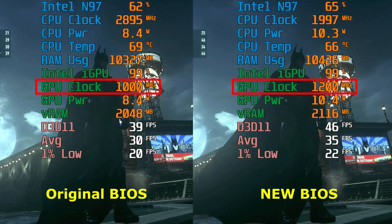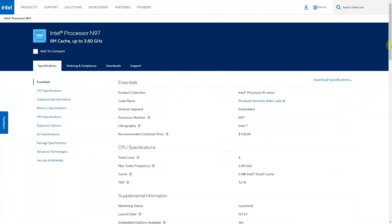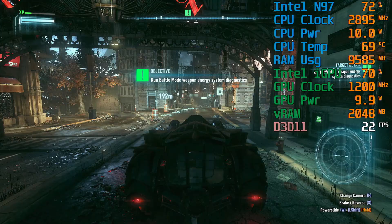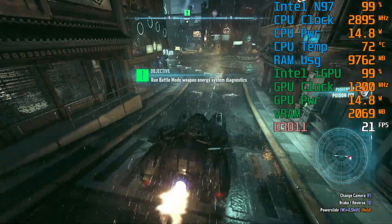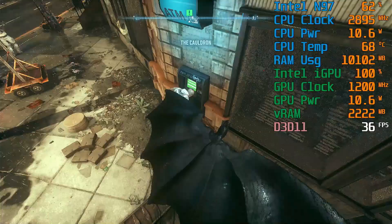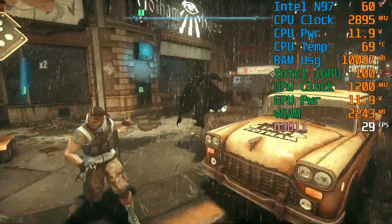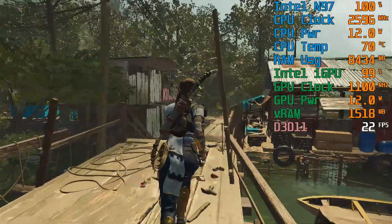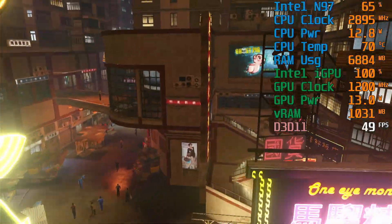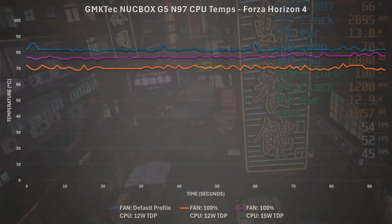So what does this all mean? The bottom line is the BIOS update improves gaming performance by allowing the integrated GPU to run at its spec speed of 1,200 MHz. Batman Arkham Knight improved by about 33%, going from nearly unplayable at ~23 FPS average to playable at ~32 FPS average. Other titles like Forza Horizon 4 and GTA 5 had only marginal improvements of a few percent, while Hitman, Shadow of the Tomb Raider, and Sleeping Dogs had modest but noticeable improvements of 13–20%. Increasing the TDP from 12-watt to 15-watt only resulted in higher power draw and temperature with no real benefit.